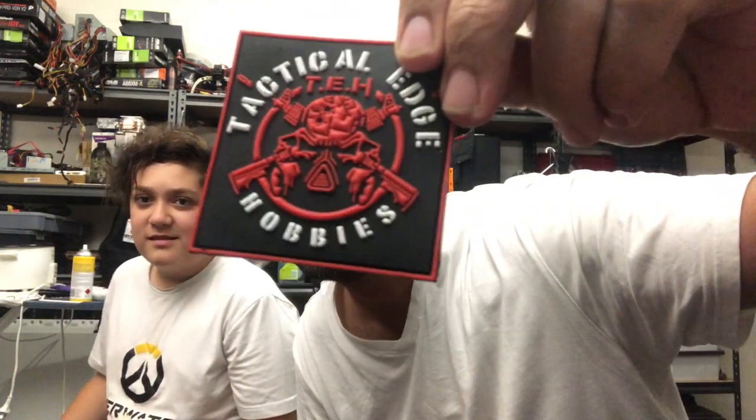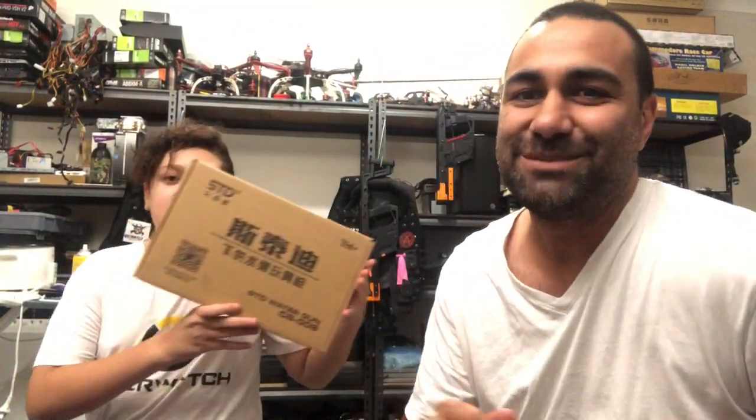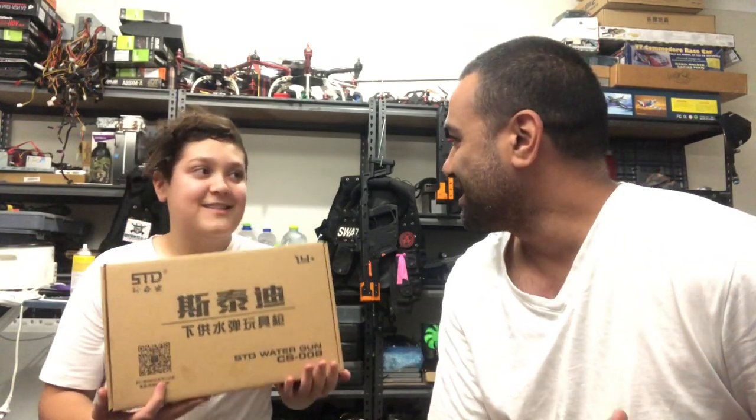Turn it that way so you can see it — might be a good idea. Tommy got some Christmas money from his grandma and he wanted to give himself a new pistol, so he went and bought the STD 1911 manual pistol. I told him he should get an automatic one — the battery one — but he said he'd rather manual.